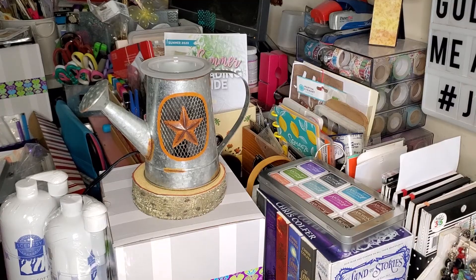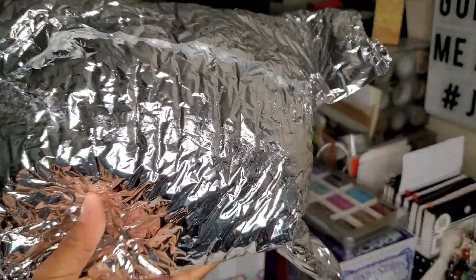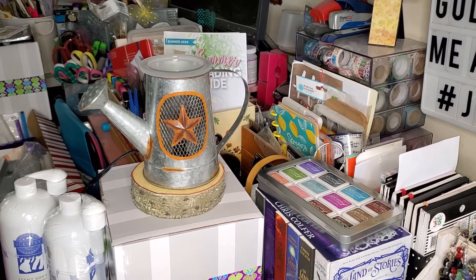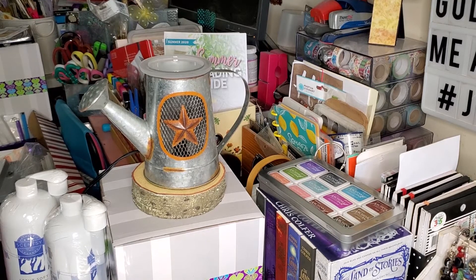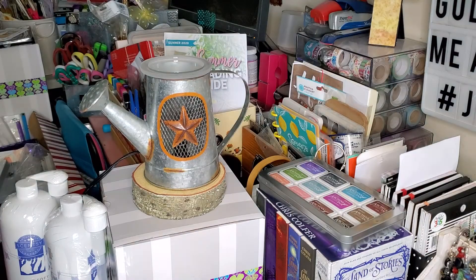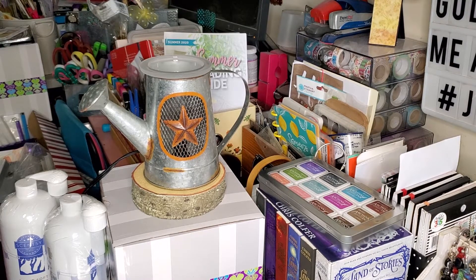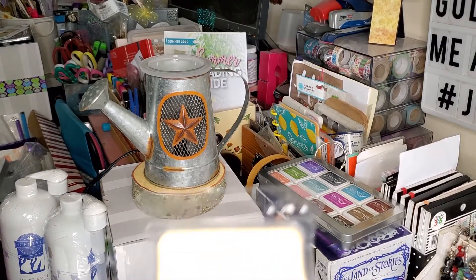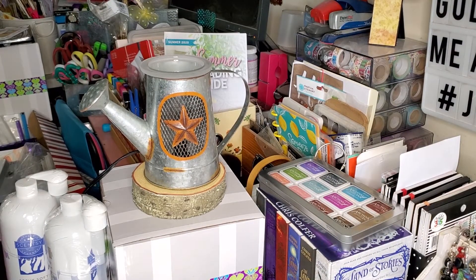Last but certainly not least, I didn't even take these out of the pack yet — this is the wax that I ordered. Scentsy sends these in a Mylar bag in the summertime, and inside the bag you get an ice pack which I keep and reuse. In this bag I have: apricot vanilla, aloe water and cucumber, churro churro, vanilla bean buttercream — which is one of my favorites — pink cotton, and last but not least, lavender cotton.